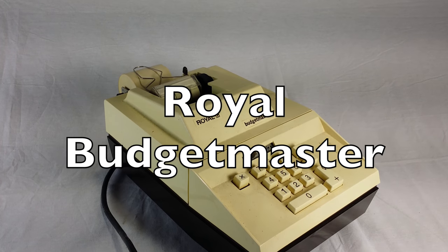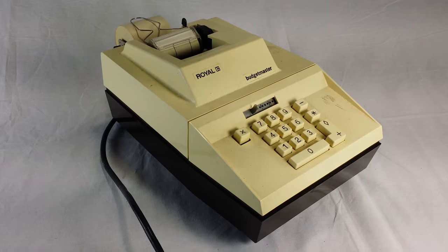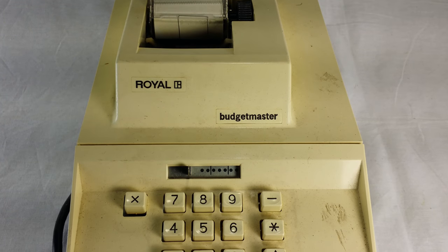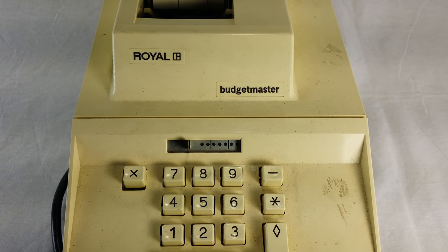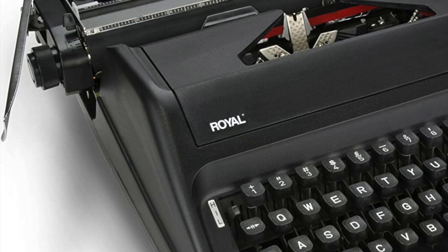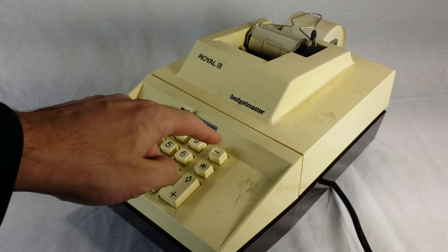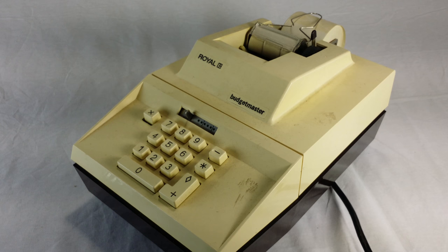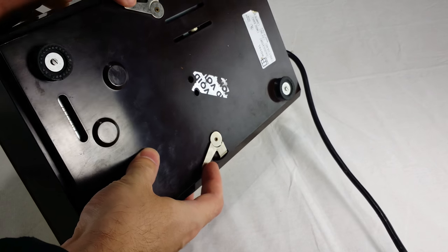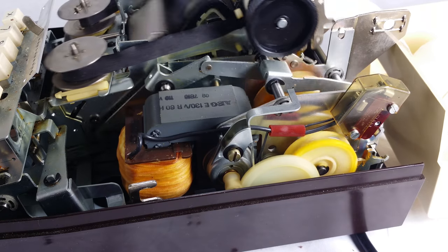Number five. This is the Royal Budget Master. Another cheap plastic 10-key machine. Royal was a classic typewriter company founded in Hartford, Connecticut in 1904. Surprisingly, the Royal company still exists today. And even more surprisingly, they're still making typewriters. Here's their latest model, the Royal Epoch, released in 2015. And here's another surprise - the motor on this thing isn't jammed. I can hit the button and it actually does something. But the number keys are messed up. They won't input any numbers into the machine, so all I can do is add zero over and over. But I can do that in my head. It does have nice quick-release tabs on the bottom - very easy to remove the case and see the inside. I tried to poke around in there and fix the numbers, but no dice.